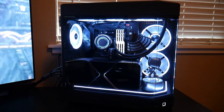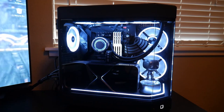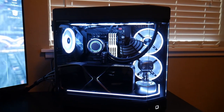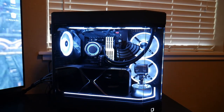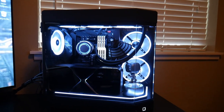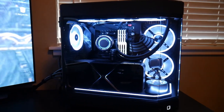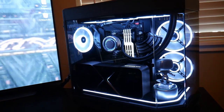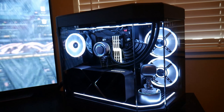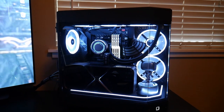The O11 Dynamic does a great job with it as well, and I love the Fractal Torrent just for the thermals — it has some of the best thermals. But man, the Hyte Y60, in my opinion, is definitely a showcase for your components.